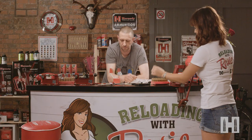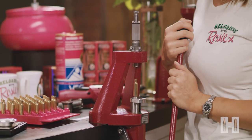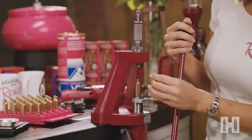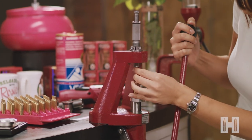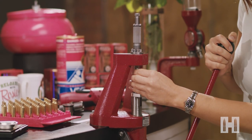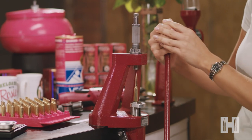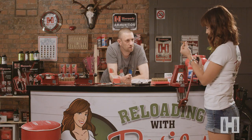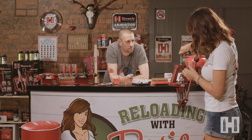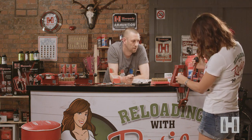Grab a case and grab your projectile - using the 6.5 43-grain ELDX today. Guide that into the die and the case, pull the handle so it seats nicely, and let's have a look what you've got. That looks far too long to me. It is. Wind the knob down four turns again, put it back in the ram and seat it again.